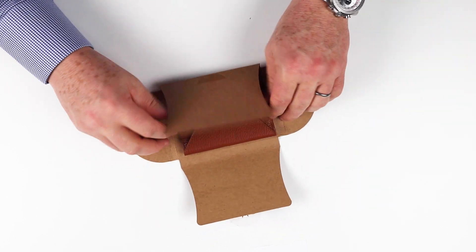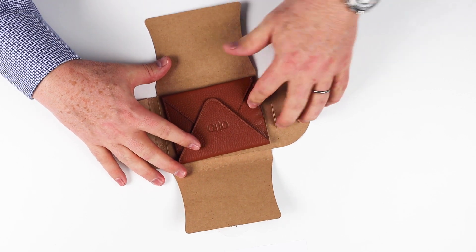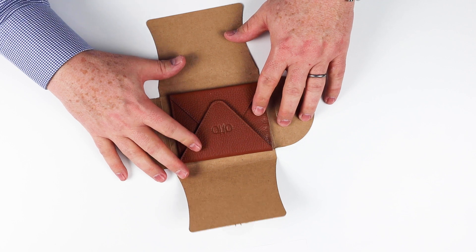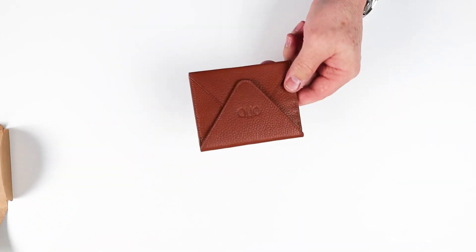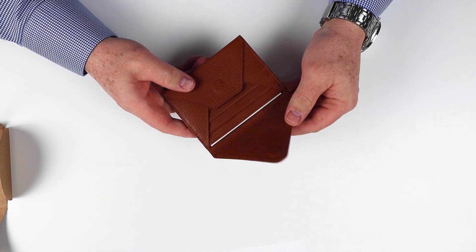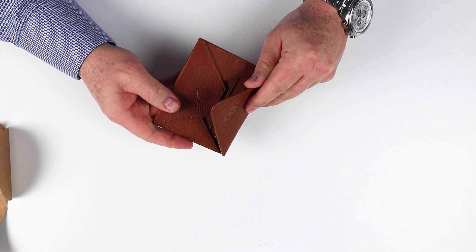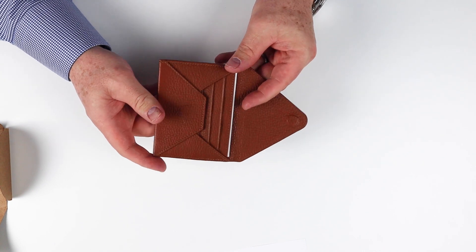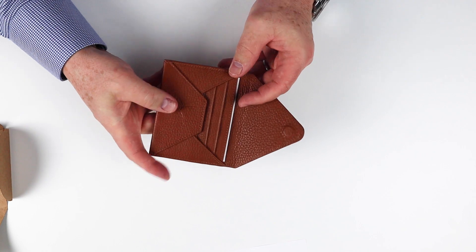Well, if we look at this right here, it's got a nice presentation. This is really quite interesting, and what attracted me to it is this envelope look — it's an envelope design. If we look at this, you'll notice that it's got a magnet to it here, a magnet closure mechanism. You can see the magnet there and the magnet piece up there.